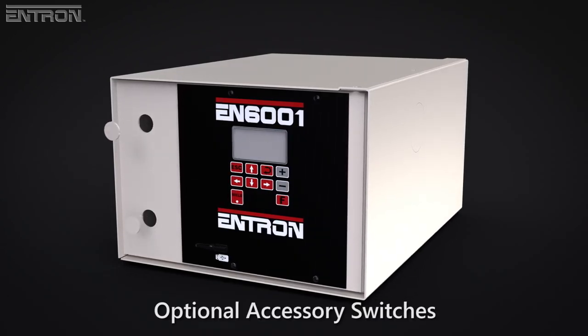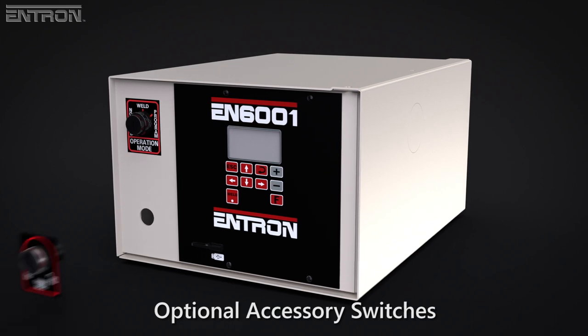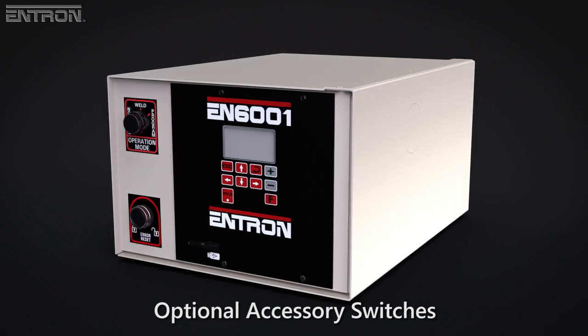Several optional accessory switches are available, including Program Lockout, Error Reset, and Weld No-Weld.